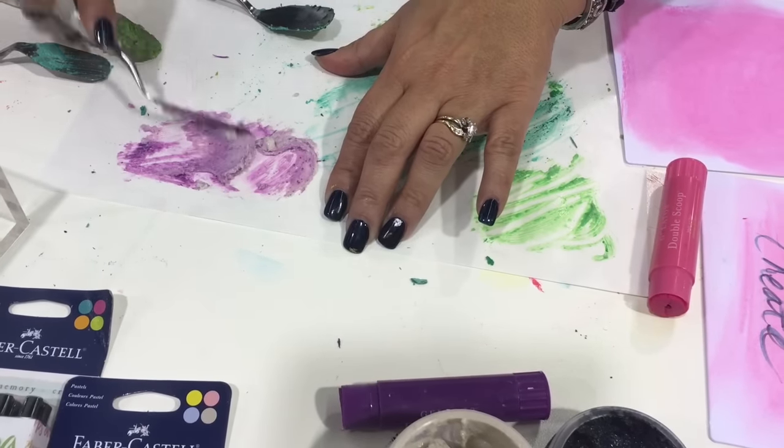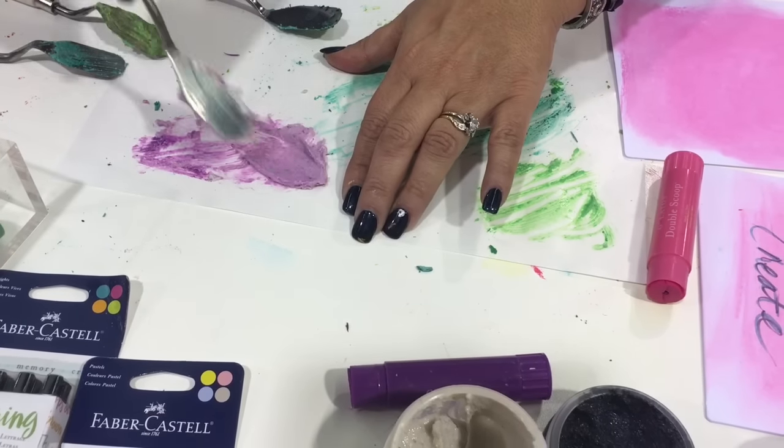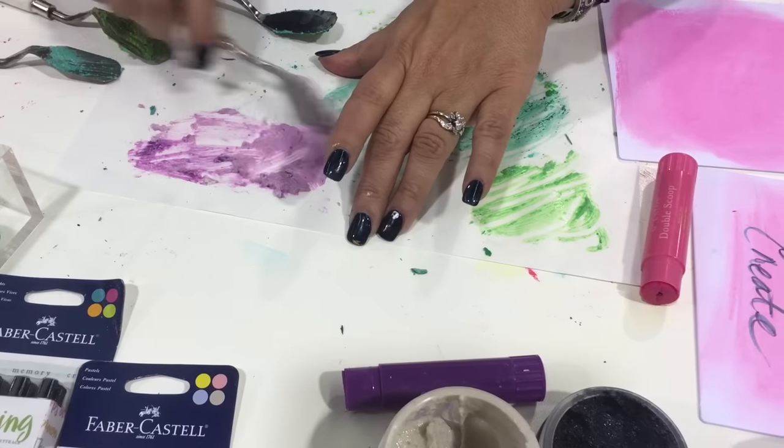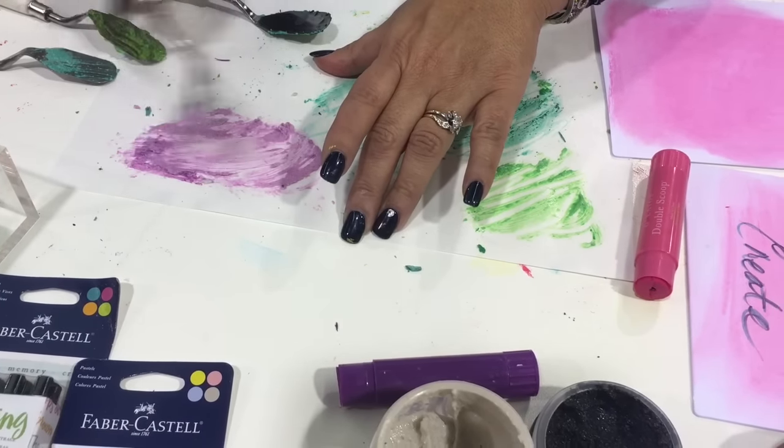This is the way that you can use any color and make any color cement that you want. It has a nice grit, like a sandy grit to it. And we're gonna add that onto our page with the stencil.